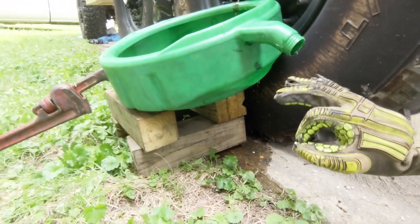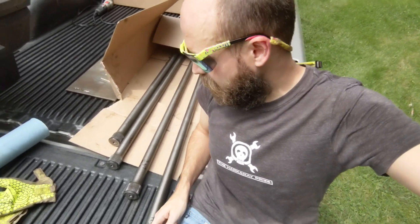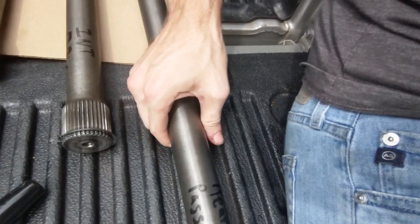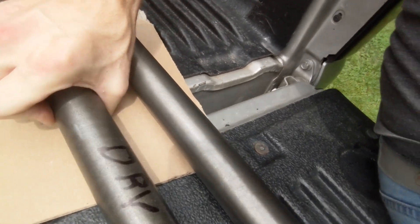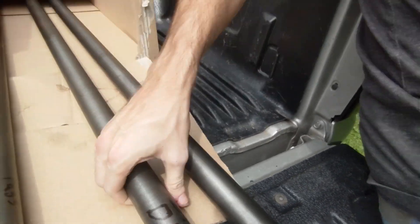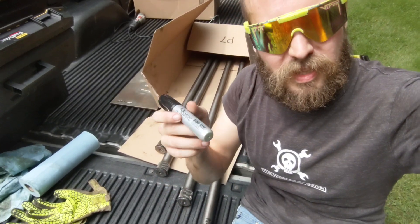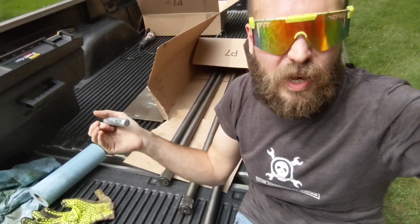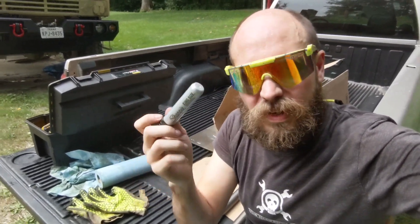That's mint right there. When you get done, you're going to have four chunks of metal that look something like this. Now, I would go ahead and mark these with the position they came from, because if you're anything like me, you probably like to have one too many adult beverages and you're probably going to forget where they go. What you're going to want to use to mark these is a king-size Sharpie — you've got to be a king to work on trucks this awesome, so you've got to use the right pen.